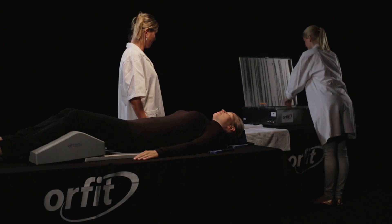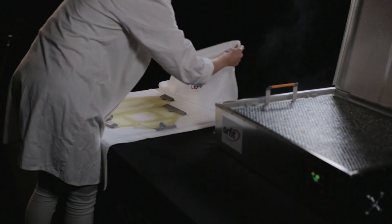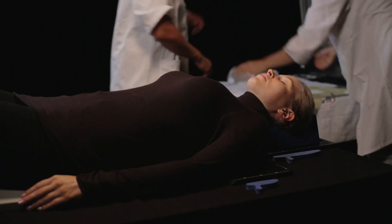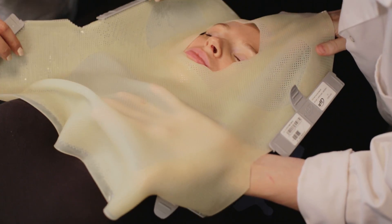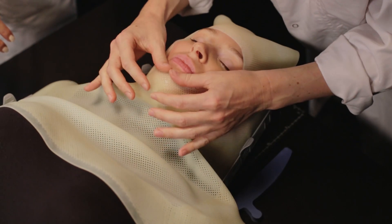Take out the mask and remove excess water with a towel to avoid hot water from dripping on the patient. Place the mask on the patient's head using the chin and forehead as reference points to position the cutout. The cutout should be positioned right above the eyebrows and underneath the mouth.